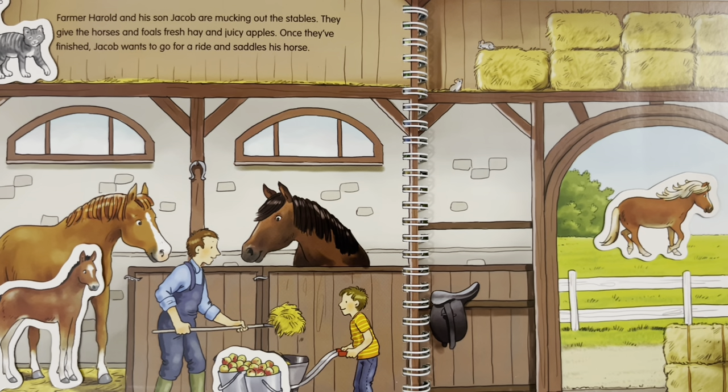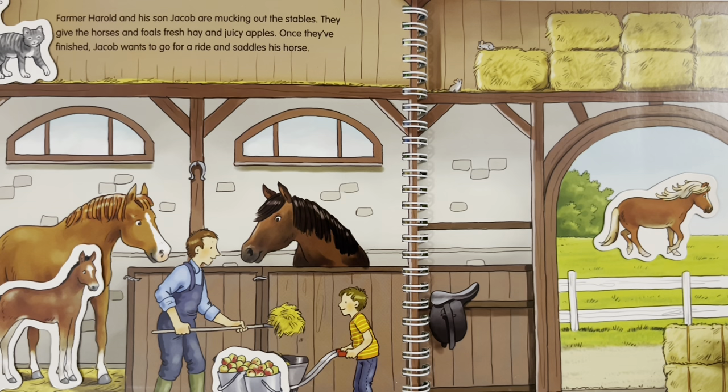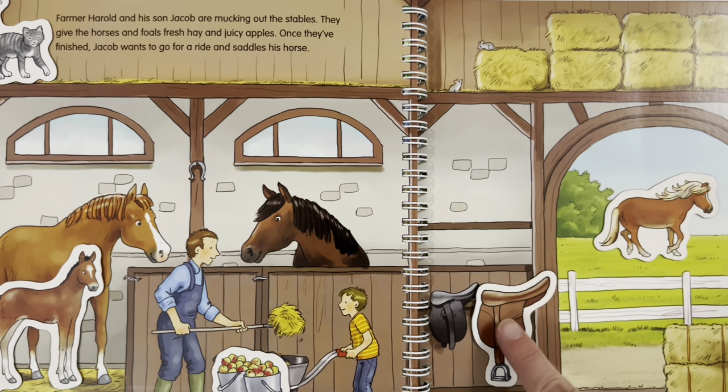Where does the saddle go? The saddle goes here next to the other saddle.